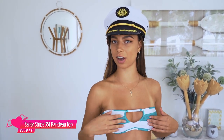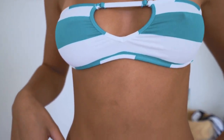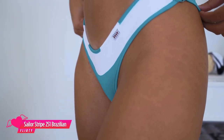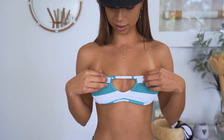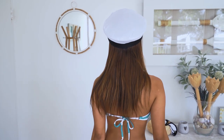This is the sailor stripe 351 bender top in color jade — it's absolutely stunning, I love it. And the 251 bottoms. It goes really well with the white. I love all the colors this set comes in and all the different styles. This bender top is probably my favorite, just because it's really cool — a little strapless with an opening in the middle, and it's really cute. Just ties up in the back.